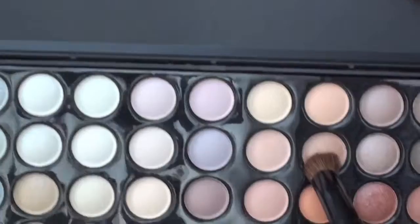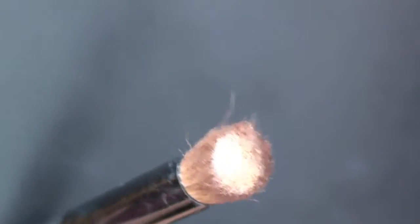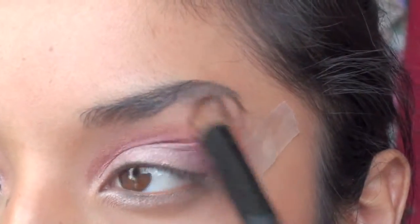Now choosing your highlight of your choice, I'm going to go in with the same 88 palette and just grab a few colors and apply that on the brow bone and beneath my eyebrow to blend everything together.